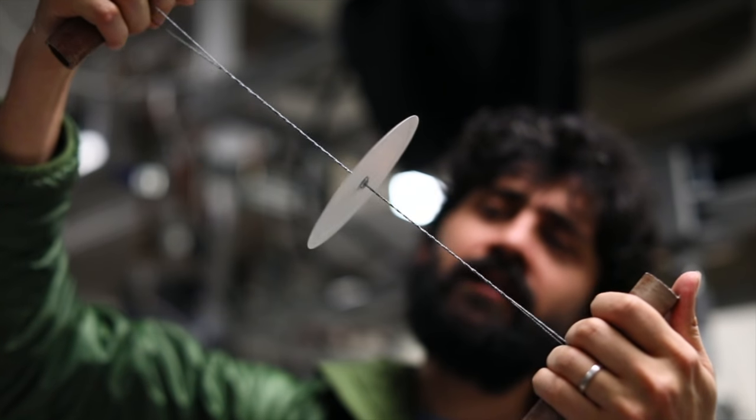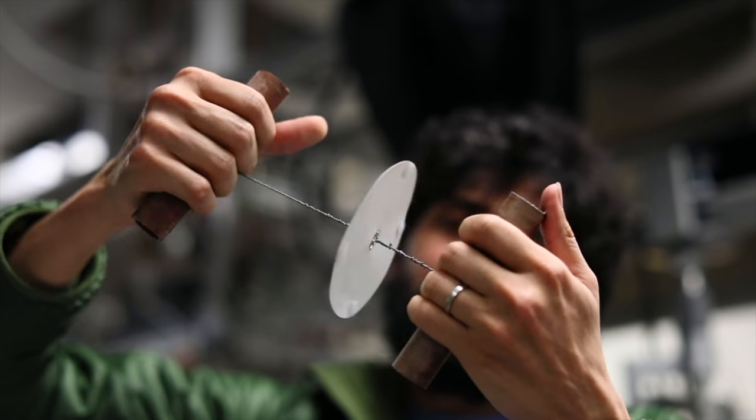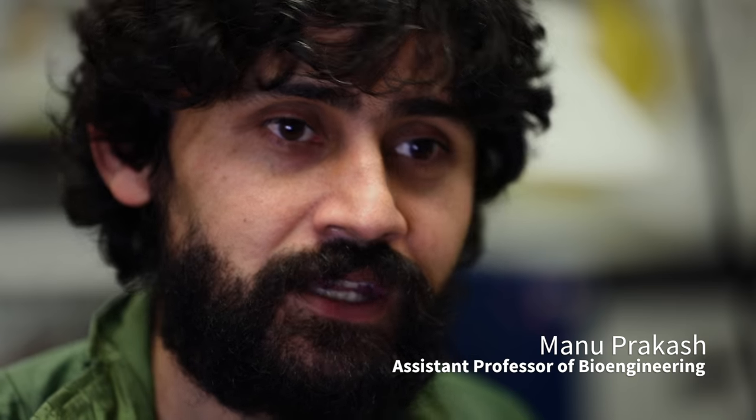From a technical spec point of view, we can match centrifuges that cost all the way from $1,000 to $5,000. But this is a tool that requires no electricity, no infrastructure. You can carry them around in your pockets for a price point of 20 cents.